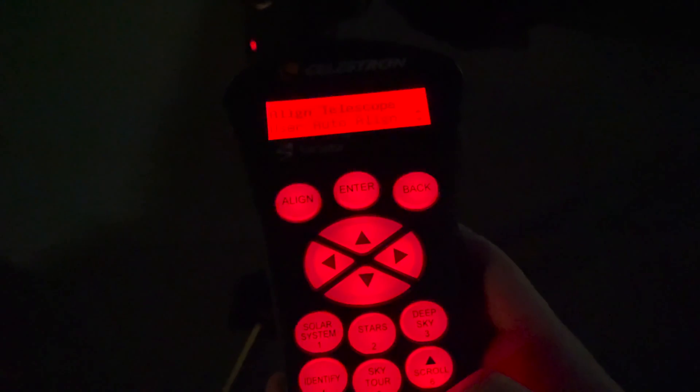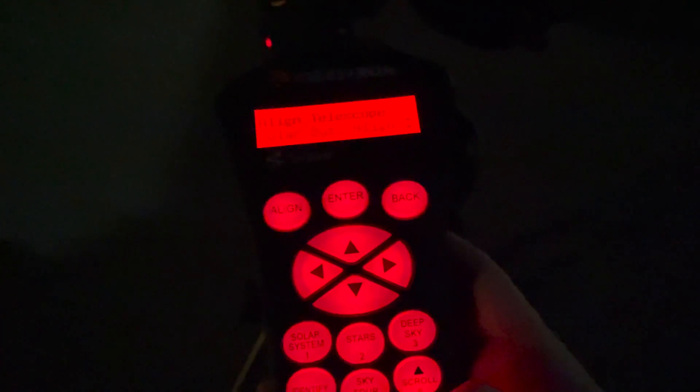We're going to do a StarSense auto-align for our demo. I'll show you the options: you can do a manual align if there are trees or obstacles in the way, you have auto alignment, solar system align — where you align just to a planet like Jupiter without photographing the entire sky — and a quick align. Personally I do the StarSense auto-align because it's the most accurate.